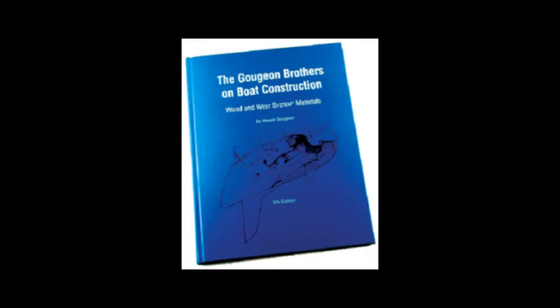If you require extra input, use the internet or ask us questions. There is a great book written by the Gougeon brothers that casts a lot of light on the shadows of boat building.